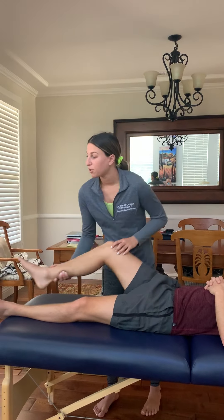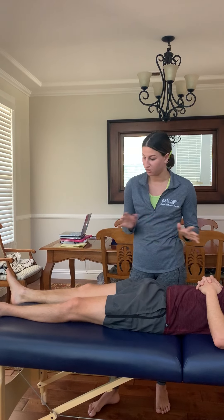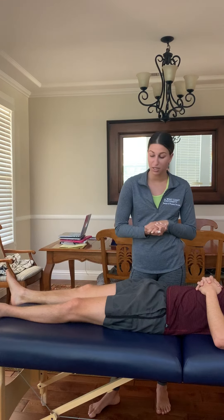Now I'm going to do the hamstring straight leg raise test, assessing for hamstring mobility. I'll be checking to see if he has any pain.